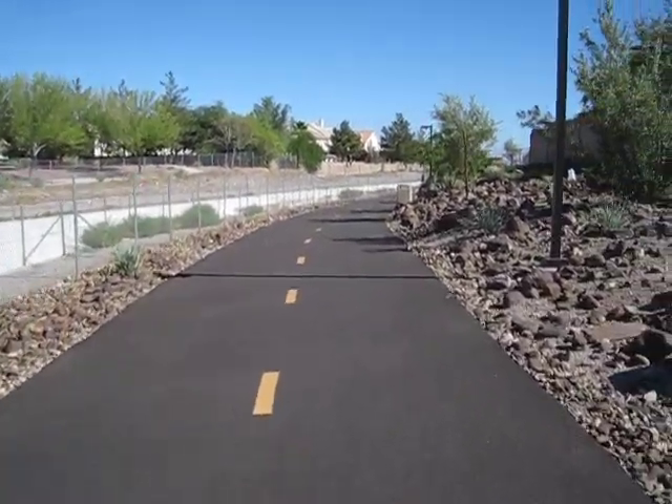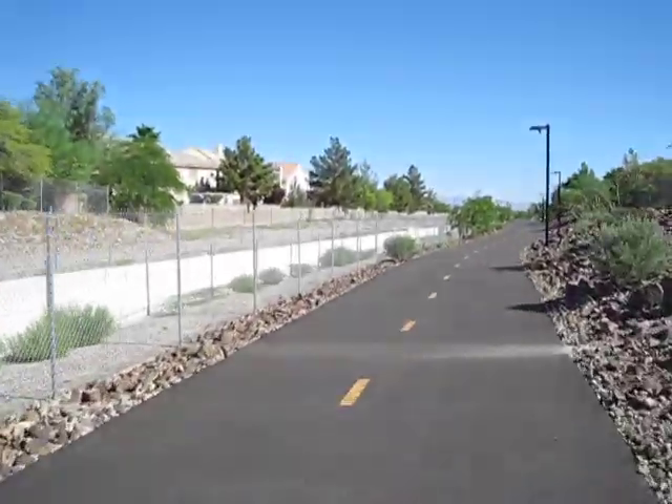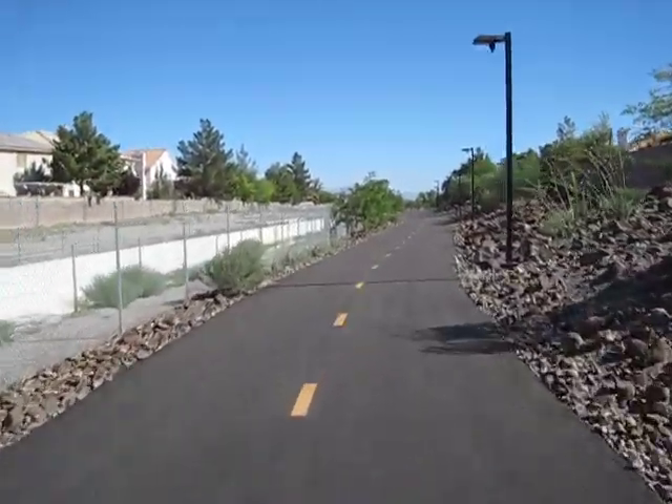I start pedaling and then engage the motor. What's happening down there is the chain is spinning with the pedals remaining stationary, which is a demonstration of how that freewheeling crank works.